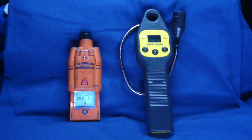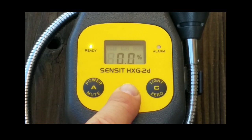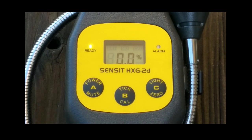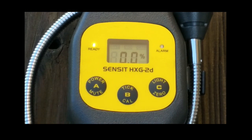Before the audible tick mode can be used, the environment must be checked with the Ventus Pro multi-gas monitor. To use the audible tick mode, push and release the B button to hear the audible tick rate. As the instrument is moved closer to a combustible source, the audible tick rate will increase. Press the A button to deactivate the audible tick mode.